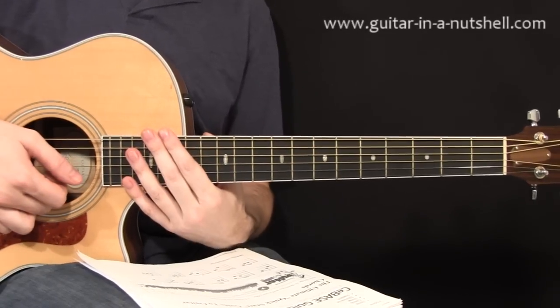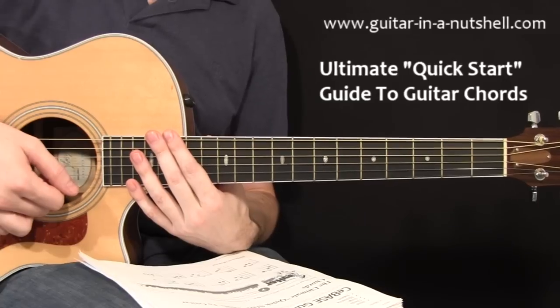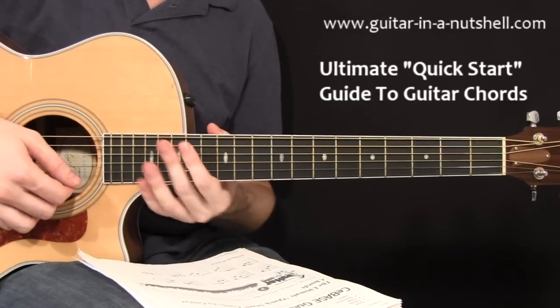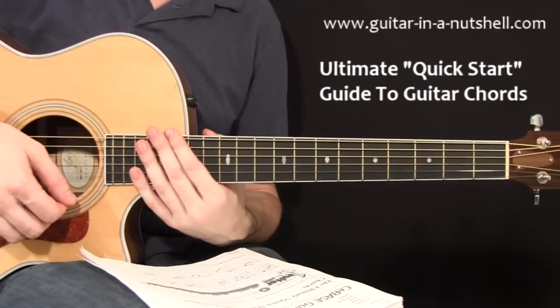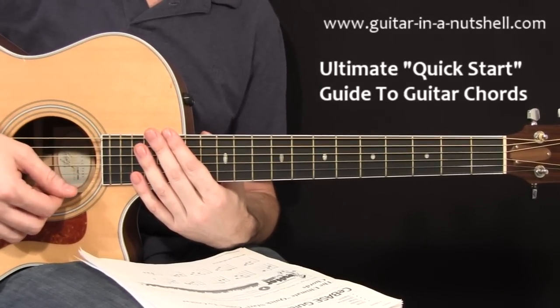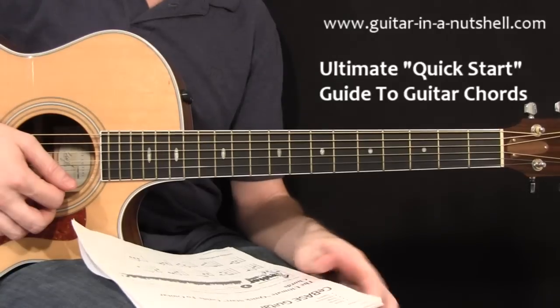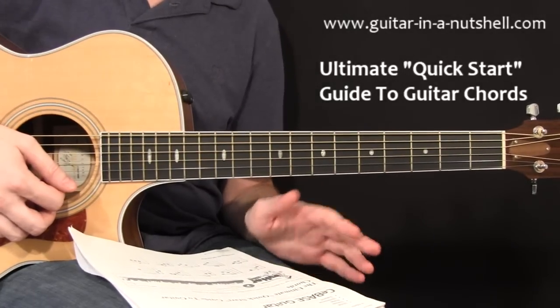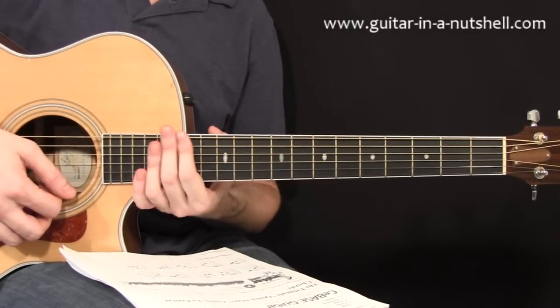Hey guys, welcome to this class on what's going to be the ultimate quick start guide to guitar chords. We're going to run through everything that you need to know to get you started playing lots of songs and a lot of great sounding chords on guitar, all within about 30 minutes of actual learning time. To follow along the lesson, we're going to be running through the course book here, so you can download and print out your copy by clicking on the link below. Let's get started.